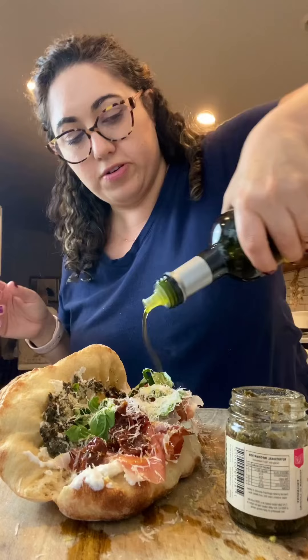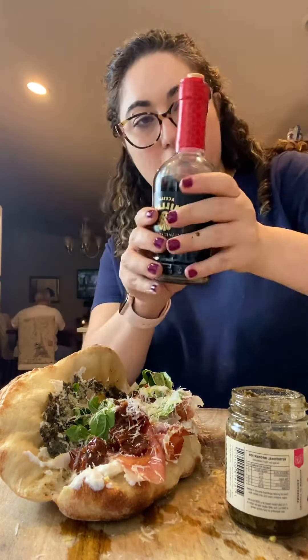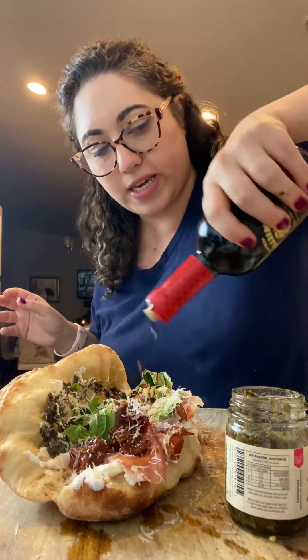Finish it with some olive oil and this fantastic aged balsamic — I talk about this all the time. It's sweet, thicker than normal balsamic, and it's just so delicious. I think we did good, I think I'm looking at everything else I have.